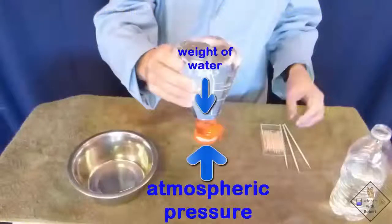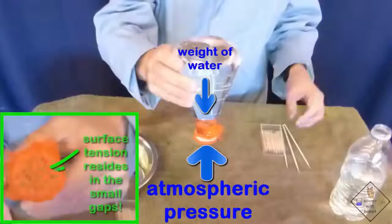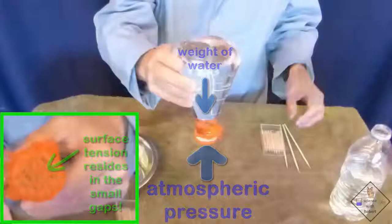Atmospheric pressure is greater than the weight of the water in the bottle. The water does not leak out of the small gaps in the mesh because the weight of the water is too small and not heavy enough to break through the surface tension of the water in the small gaps.